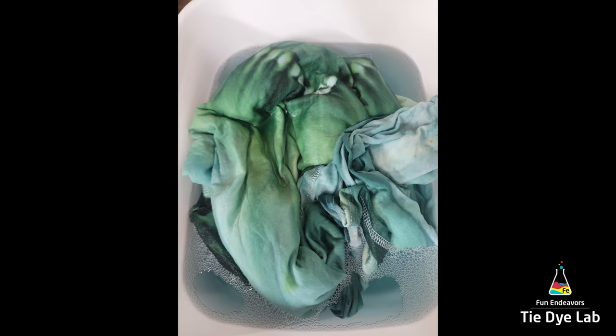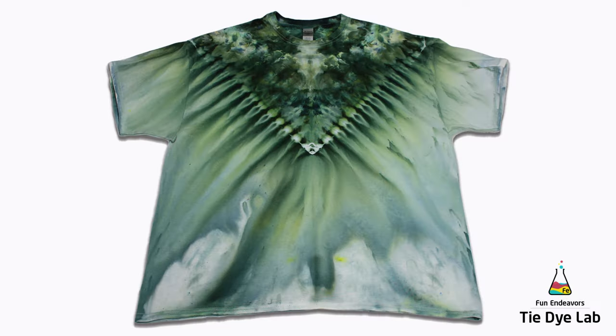Then after the shirt was washed and dried, this is what it looks like. I really like the shirt and the color, but for those of you who've done quite a few gravity dyes, have you had any specific issues with particular colors? I have not had great success with green — it just doesn't seem to flow and move down the shirt quite as readily as some of the other colors I've used.